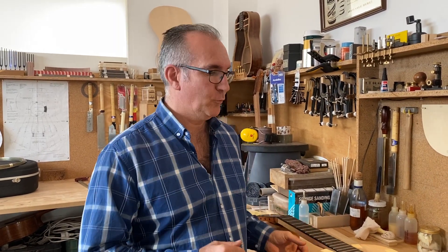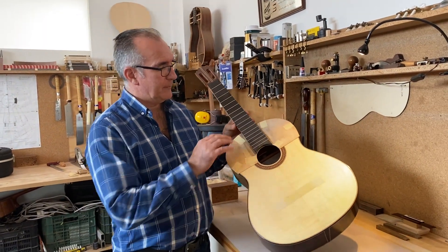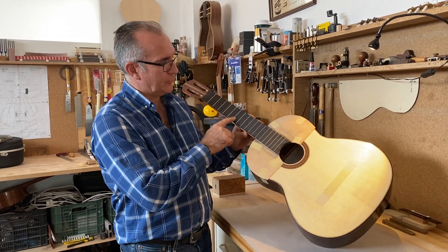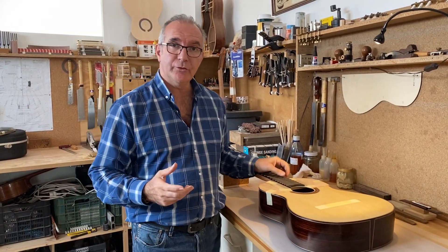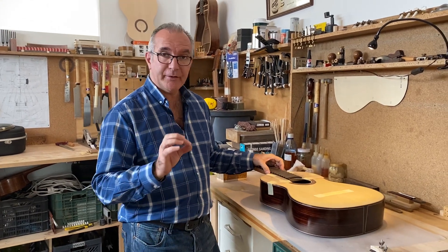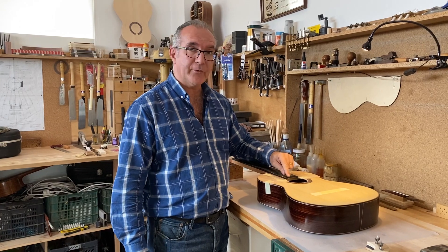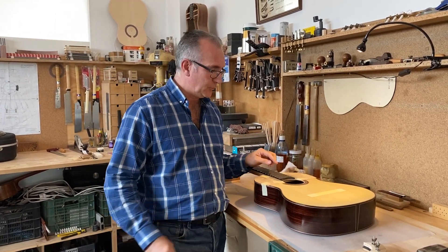My name is Pablo Requena and I'm working on this classical guitar. I am at the stage of fitting the frets — you can see I've got all of them nearly done. What I wanted to show in this video is a very specific job about how to fit the last two frets at the end of the fingerboard where the fingerboard meets the sound hole.